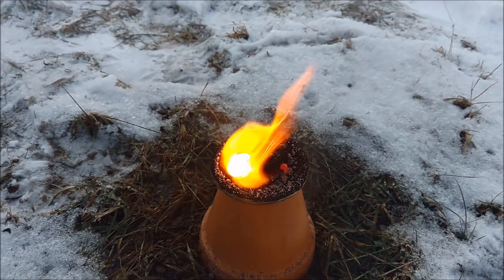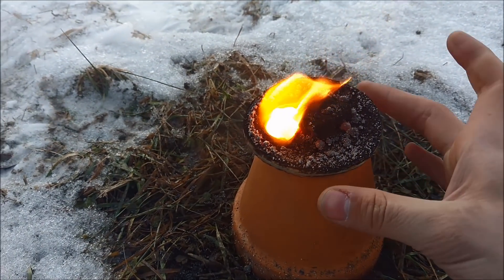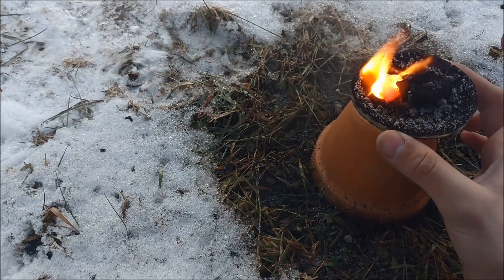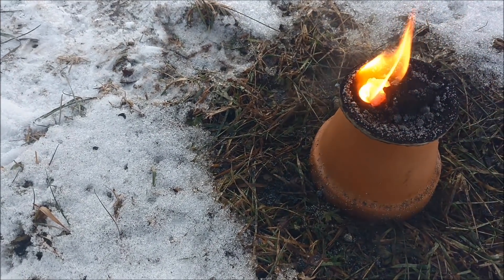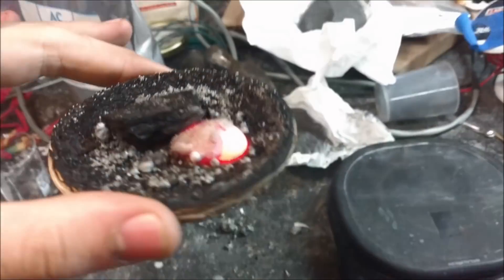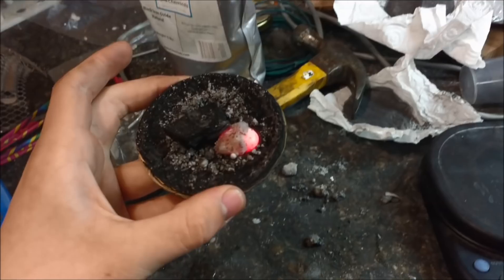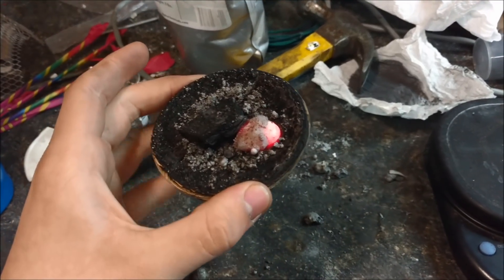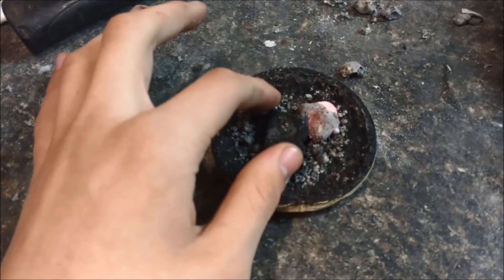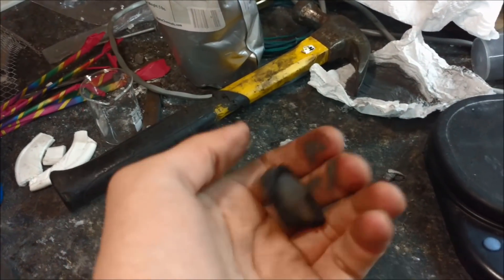So cool — look at this. Even though there's still basically molten iron in it, the entirety of it, including the bottom underneath, is still cool enough for me to pick up and hold without a problem. As for the chunk that was in it — yeah, no problem, I can pick that up fine.